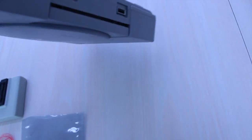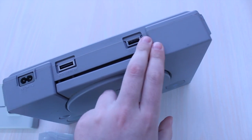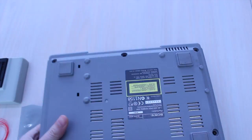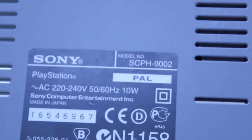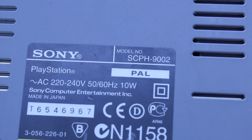The PlayStation we're working with is one of the last of these types without the parallel I/O port. There's the model number just there — SCPH9002.